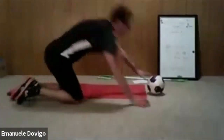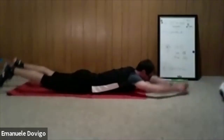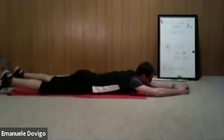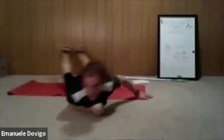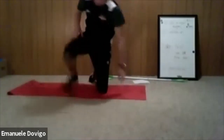Now grab the small ball and we do a superman — pass the ball behind your back. Ball up, pass right to left, come back, relax. Ball up, pass left to right, come back. Two more exercises to go in this set.